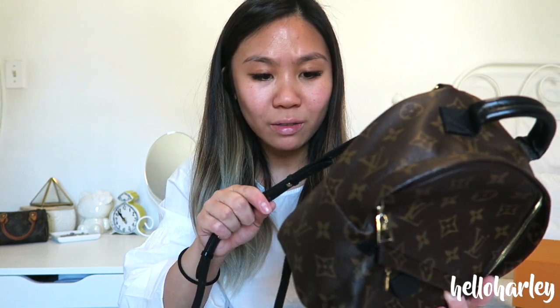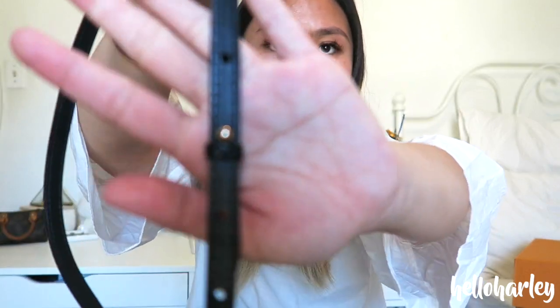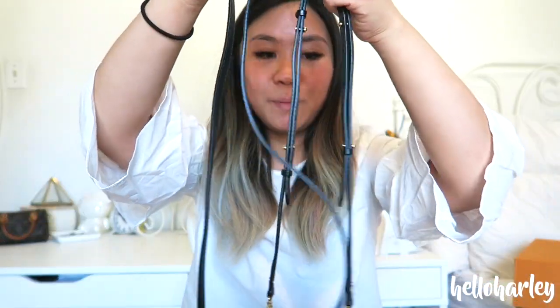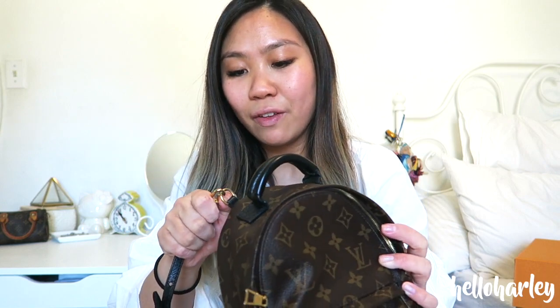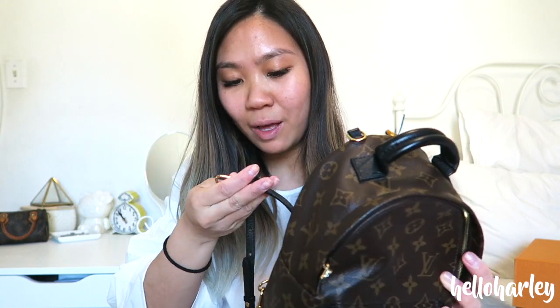He replaced those two things for me and now they look perfect. Also, one of these straps — I can't remember which one — it broke off, this little piece broke off. They have since been replaced again, so both sides are back on and the bag is basically brand new. I'm going to review this bag today. It is one of my favourites. I love the Palm Springs Mini Backpack. It's honestly amazing.